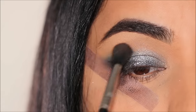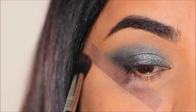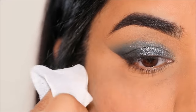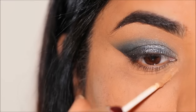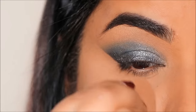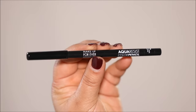Now using a blending brush I'm going to quickly buff out the edges and that's pretty much it. Let's go ahead and remove the tape and quickly clean up underneath. I'm just going to be using some makeup wipes and concealer to clean up. You can also apply your eyeshadows before your base makeup so the cleanup becomes easier.